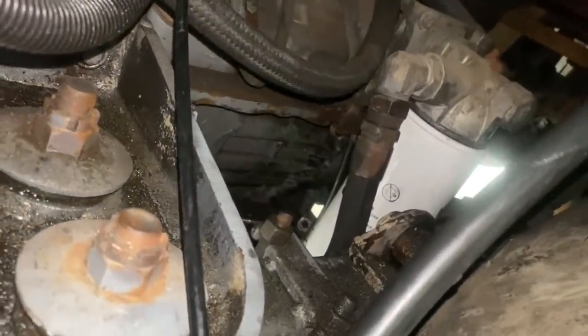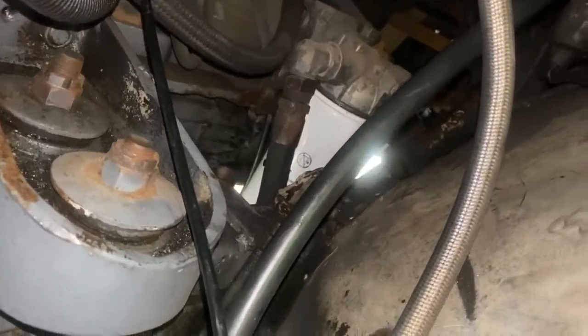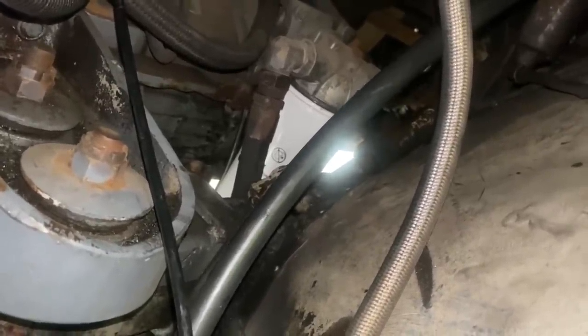I got the new transmission filter on. Getting the old one off was a bear — couldn't get it with the filter wrench, actually hurt my shoulder trying so hard. So then I went to a foot-long screwdriver and pounded through the side of it, couldn't get it with that. So I said screw it and put a two-foot pry bar through the filter, and I was able to get it to spin with that much leverage. I think it was really on there.